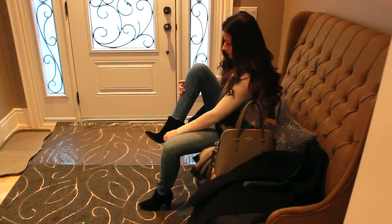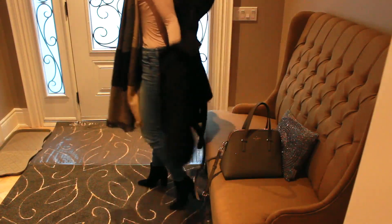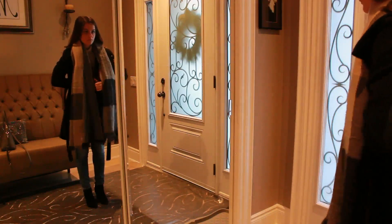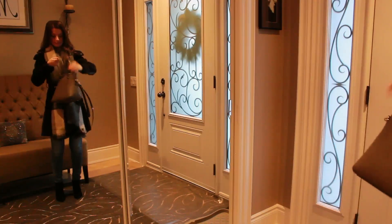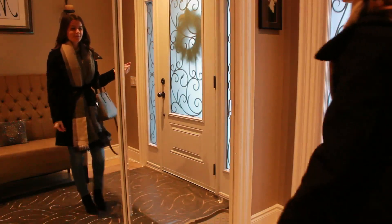Then I head to the door, put on my shoes, and get ready to head out. My jacket is from H&M. My shoes are from Guess — they are suede little pointed-toe booties. I love them but they recently gave me blisters. My scarf is from Garage, my purse is from Kate Spade, and then I'm heading out the door.